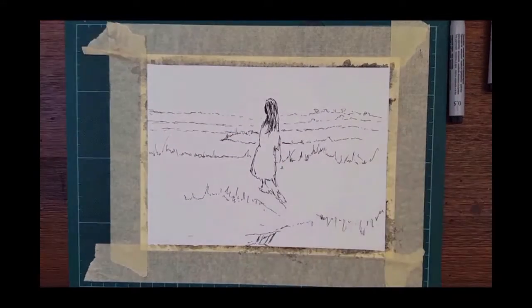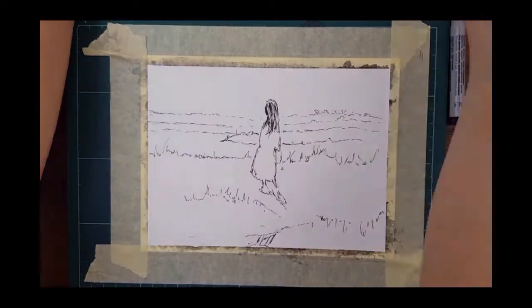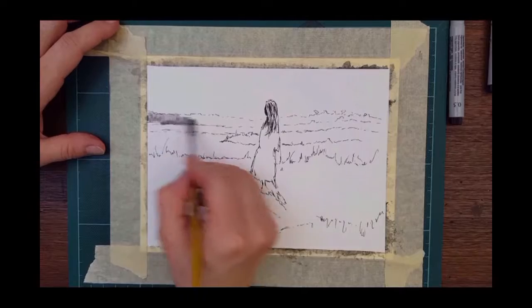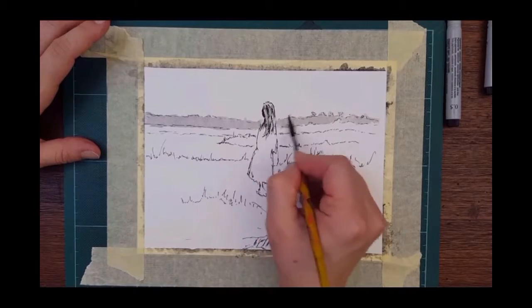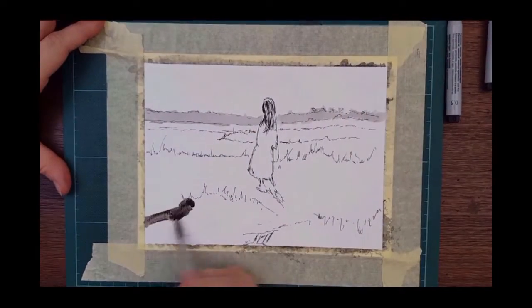Adding another layer — I did this with an ink pen and now I'm going to take a brush and some ink with water, starting from a light dilution and getting darker toward the foreground.